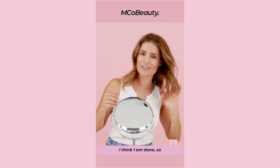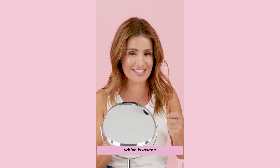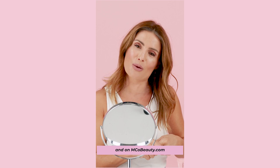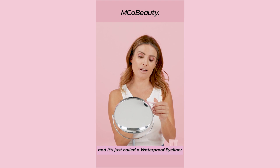I think I'm done. So I am red carpet ready. Thank you so much for watching my BS Free series. I loved it, I had so much fun. And I tried products that I've never tried before — I highly recommend them. They are all under $30, which is insane, and you can buy them at Woolworths, Big W, and on emcobeauty.com. Please buy them. Have fun — just have fun with your makeup. Try different things all the time. That's what I do. This is a waterproof eyeliner, and it's just called a waterproof eyeliner.